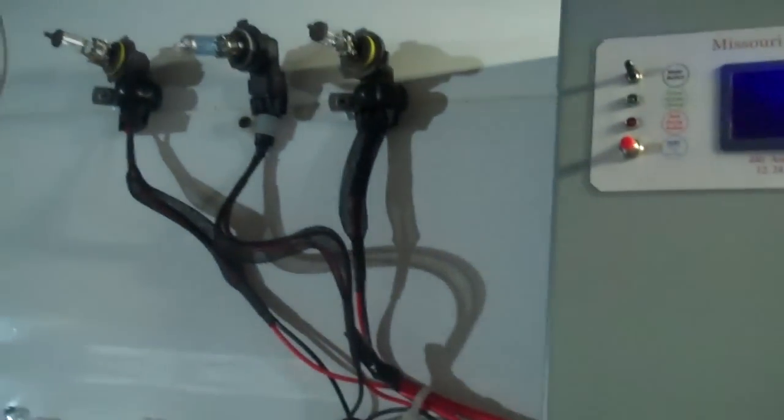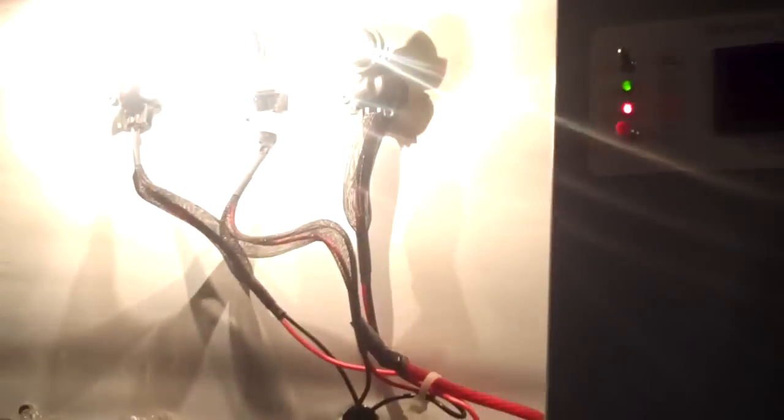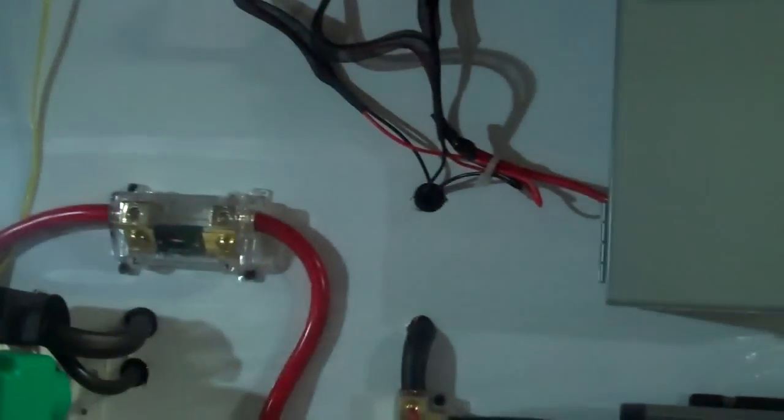When my batteries get full, it will dump the load. Here's a dump on here — let's go ahead and dump a little bit of power. That's three 55-watt halogen bulbs, so I've got about 165 watts or so going there.